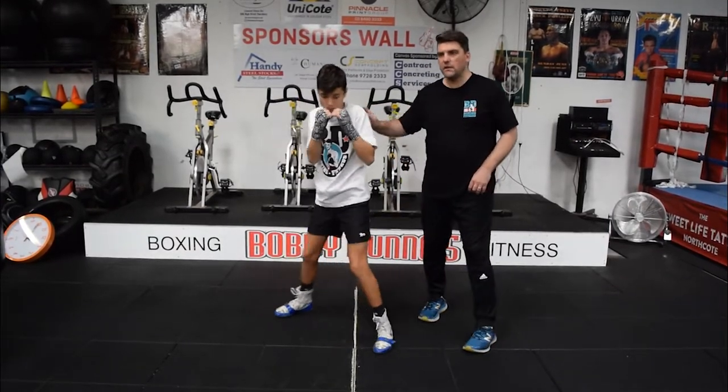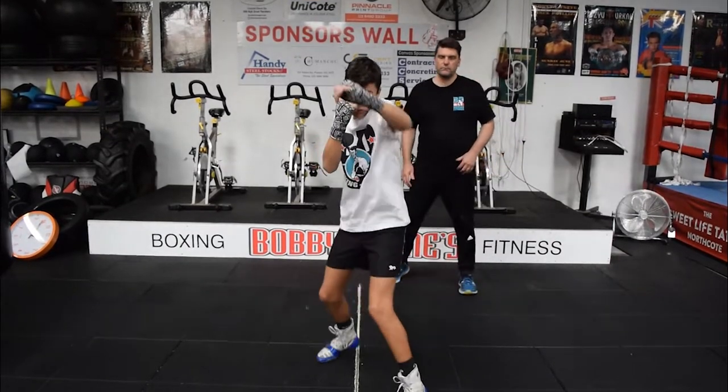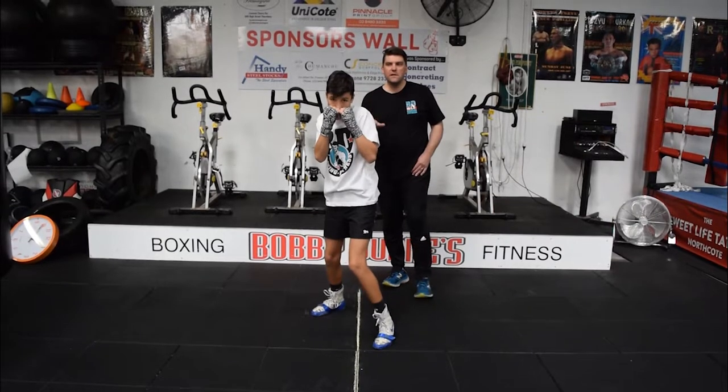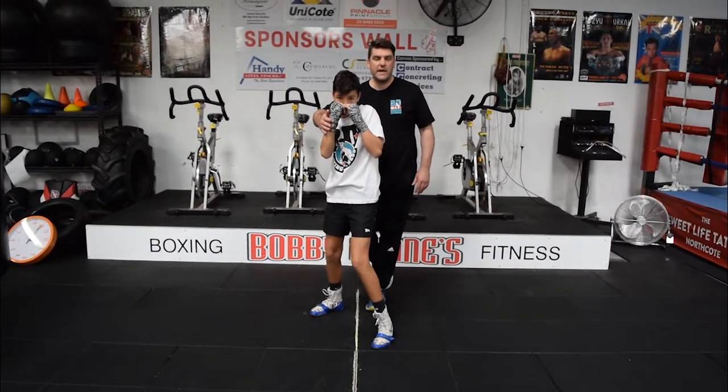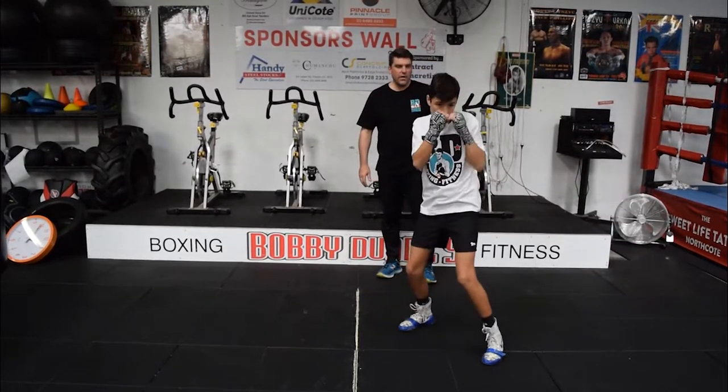Back on the line, Tommy — do three forward. Back. And you'll notice his right hand is always still; his hand is not dropping or moving. We're going to keep that structure of that hand. Go left. Right.